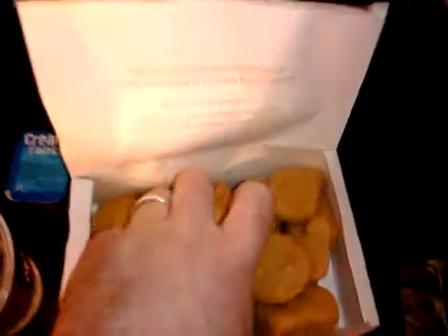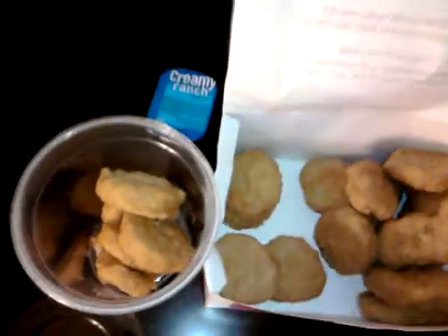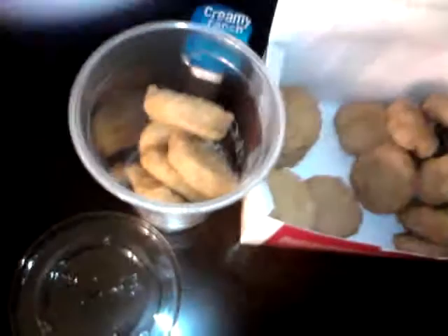So you take a box of nuggets, and you just take a couple of them and you drop them in here. I'm going to go with five for this situation. Then you want to take your sauce and you're going to pour it in there. Get it all up in there.